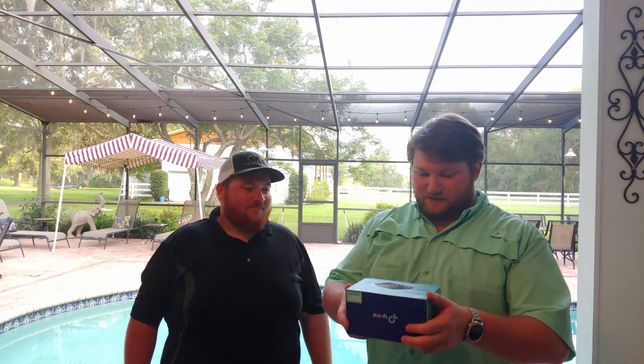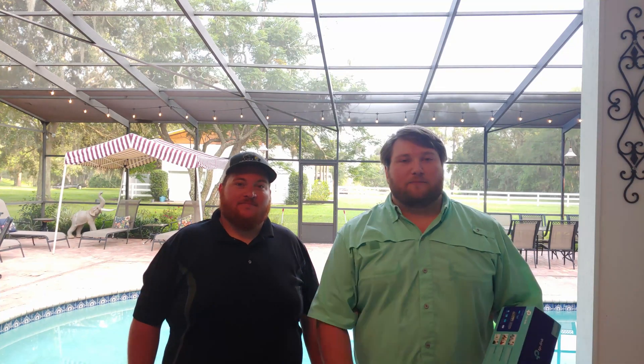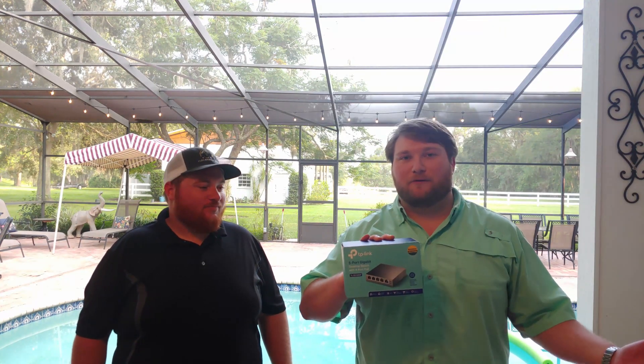Welcome back to Dummy Tech Talks. Today we're going to be replacing a gigabit ethernet switch with a 10 gigabit PoE ethernet switch. There are two devices hooked up to it that have Power over Ethernet compatibility, so we're going to be able to eliminate the actual PoE injectors and just use this switch as the injector, eliminating a couple power bricks.